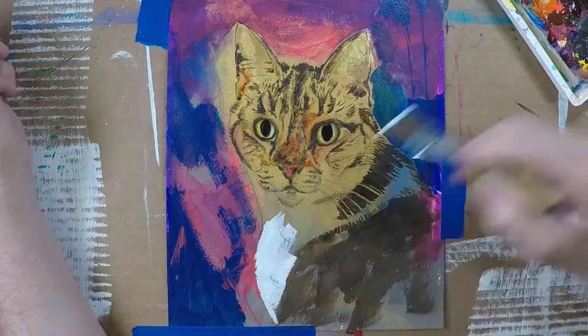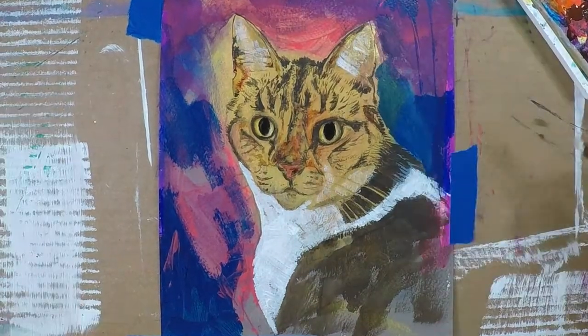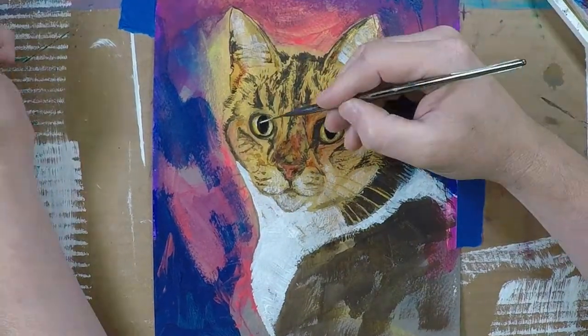The white was kind of the next step. I really like the graphic nature of the shapes that are created between the darker colors and the white.